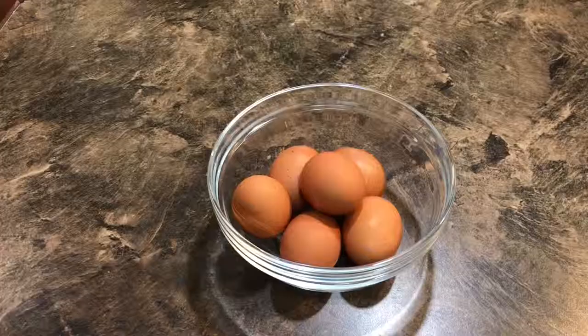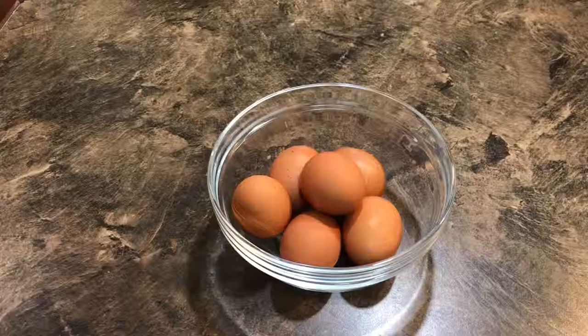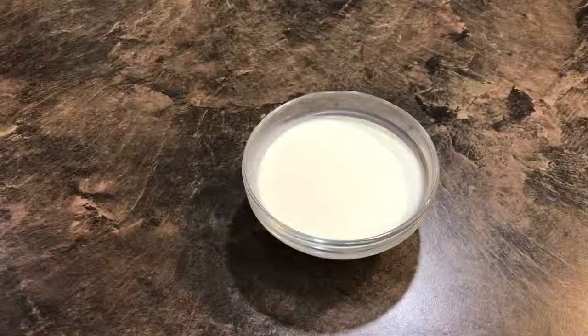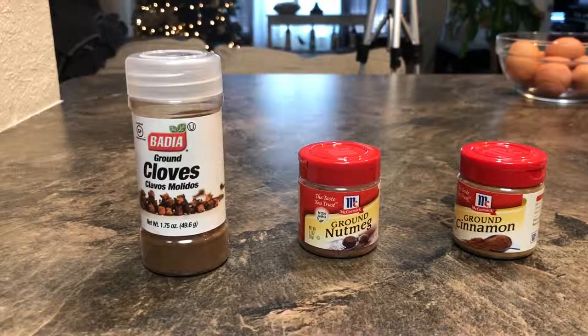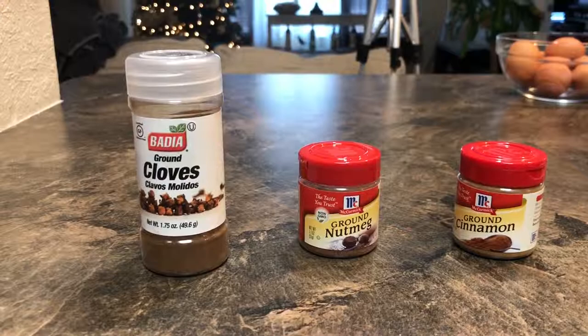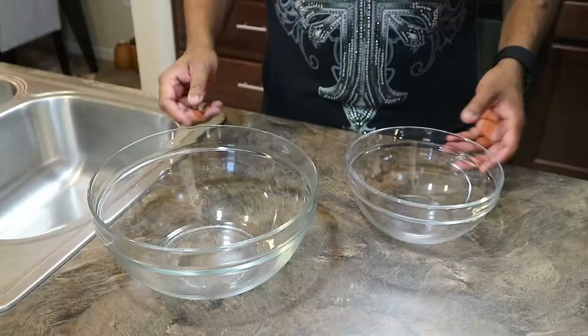First, let me show you what you need for the eggnog — you'll be surprised how easy this is to make. You'll need six large eggs, two cups of milk, one cup of heavy cream, and one cup of sugar. For spices — these are optional — I'm going to add ground cloves, ground nutmeg, and ground cinnamon.